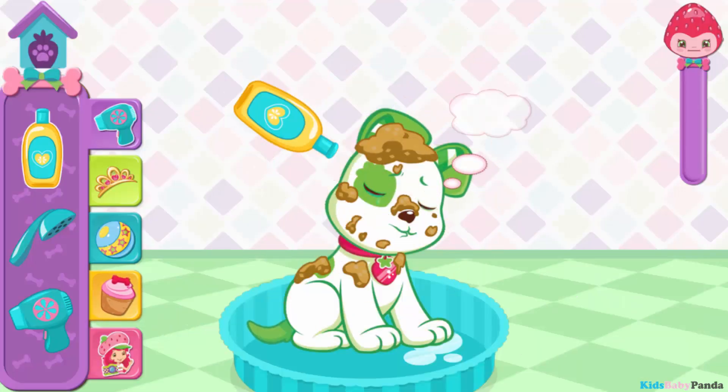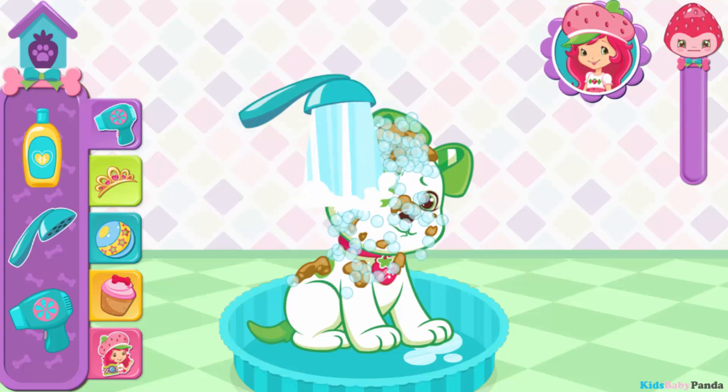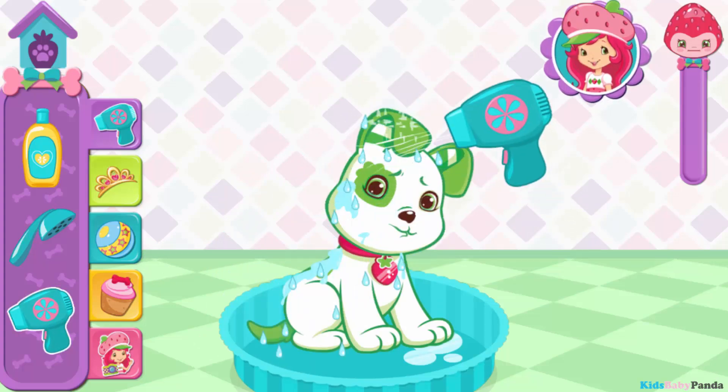Pop Cake! You're almost there. Now you'll need to wash off all the bubbles. Keep going! Way to go! Let's finish up by drying him off. Now we're talking.